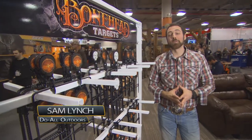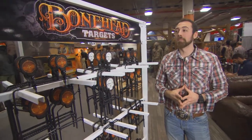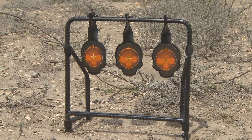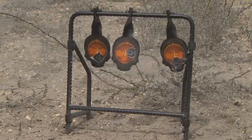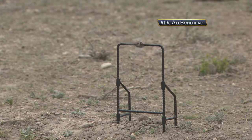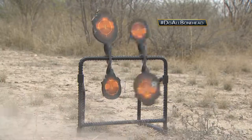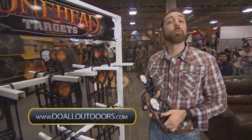This is Sam Lynch from Do All Outdoors. I'd like to introduce you to our newest member of the Do All family — the Bone Headline line of Targets. These targets are a very exciting new addition comprised of a tougher, more durable steel and a rebar frame. We have these targets in everything from air gun spinner to high caliber and everything in between. For more information, visit www.doalloutdoors.com.